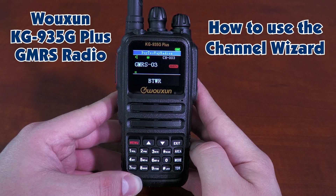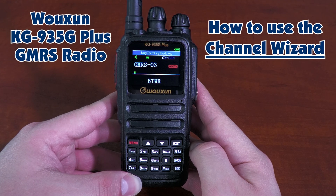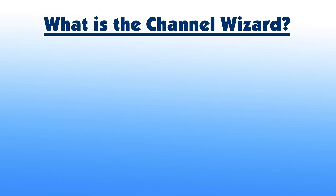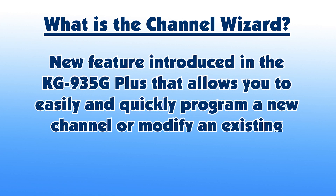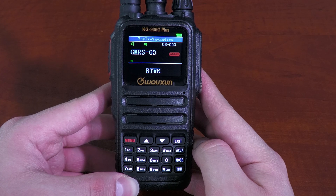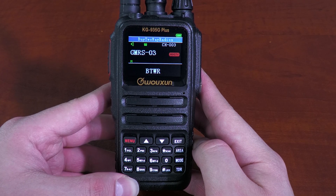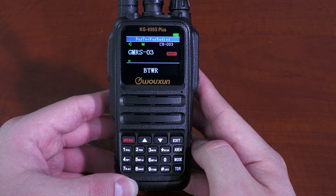But one feature we've brought up a lot but haven't really delved into that much is the Channel Wizard. So what is the Channel Wizard really? The Channel Wizard is a new feature introduced in the KG935G+ that allows you to easily and quickly program a new channel or modify an existing channel straight from the keypad. Those of you that have previous experience programming radios straight from the keypad know that it can be a headache, but with the Channel Wizard, that's no longer an issue.